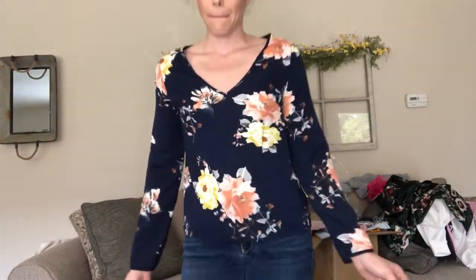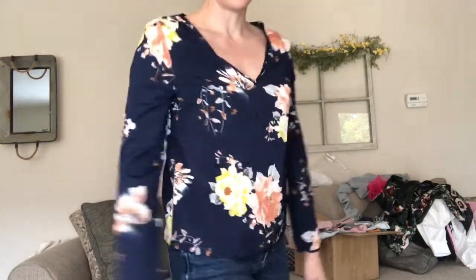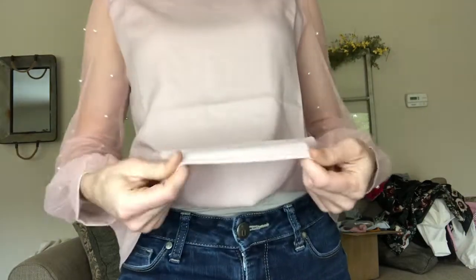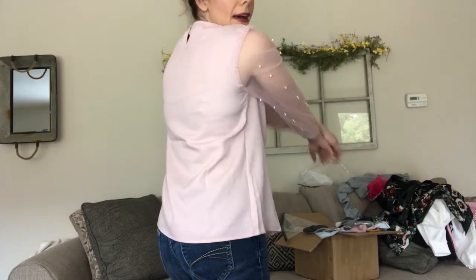This one is so cute — I love it! Look at the arms, there are little pearl details and sheer fabric. The material feels like something you could get at Hobby Lobby for cheap, but since it's so cute I really love it and I'll probably keep it. It doesn't feel tight in the back, which is good. It's a nice length — you could actually tuck it into some high-waisted pants. I don't think it'll last very long, but I love it.